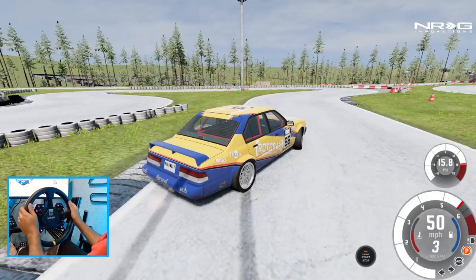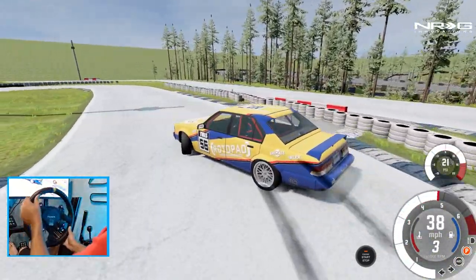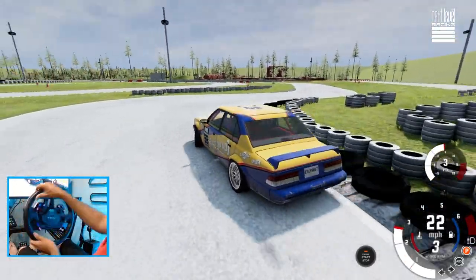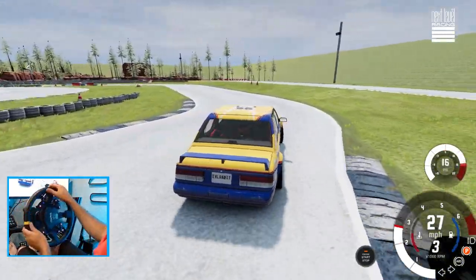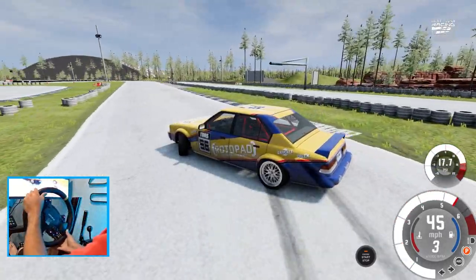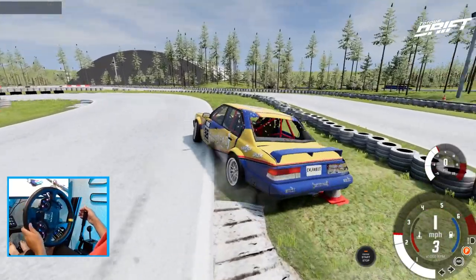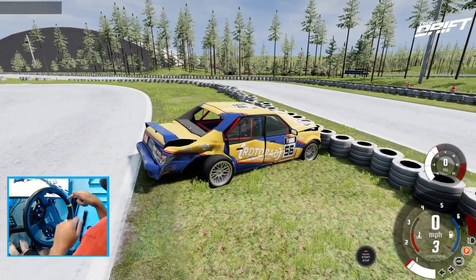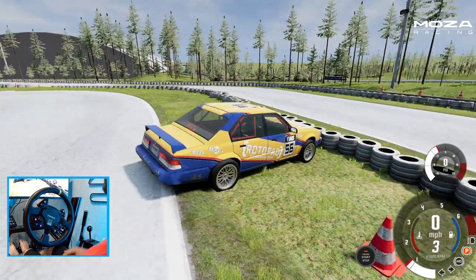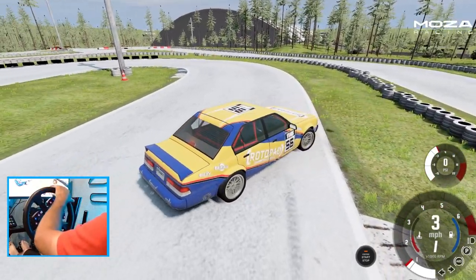So far so good on this one — nice tight hairpin, bring that handbrake around, kick ourselves out. Oh no, that got tighter than I thought. That cone decided it does not want to go, so don't hit the cones — they will kill you.